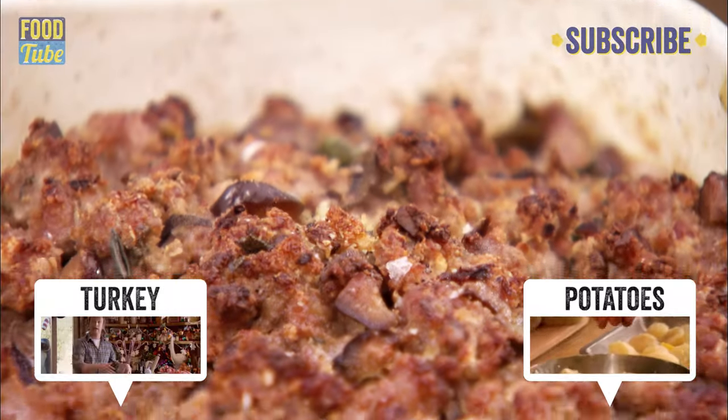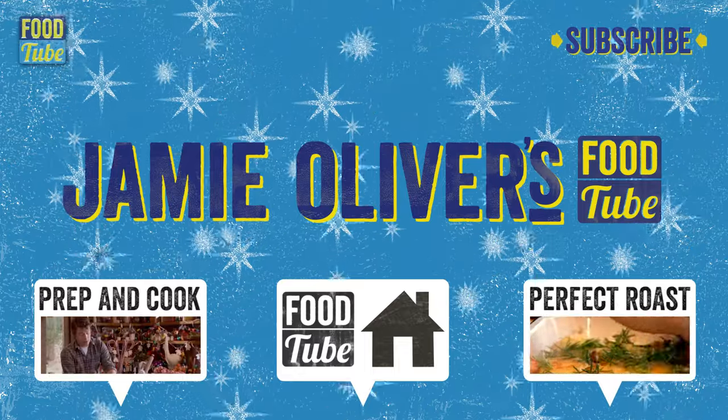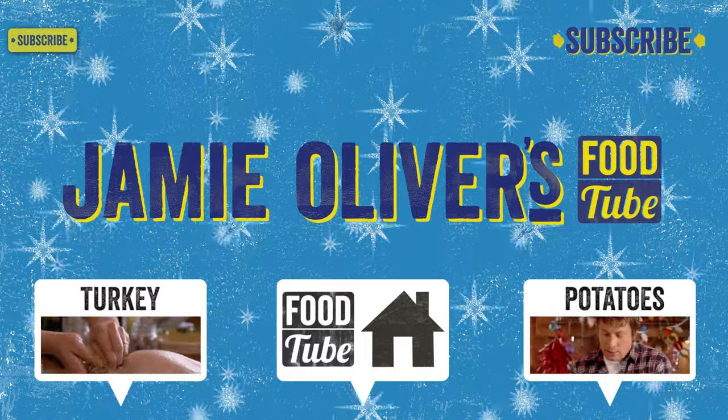Oh my lord. Subscribe to Food Tube, it's free! And together, we'll make it the best Christmas ever.